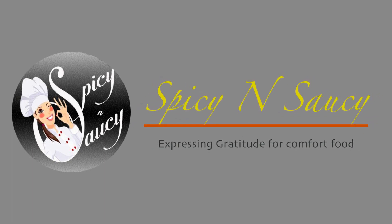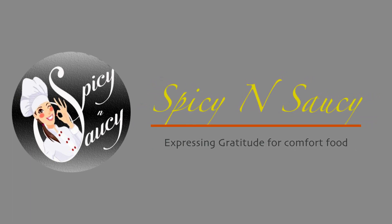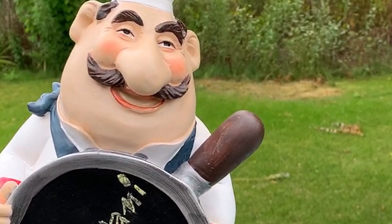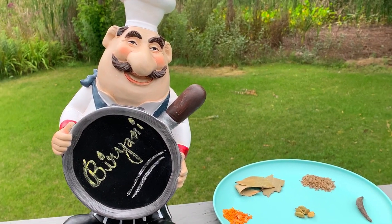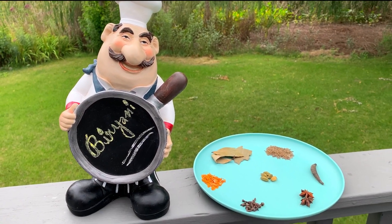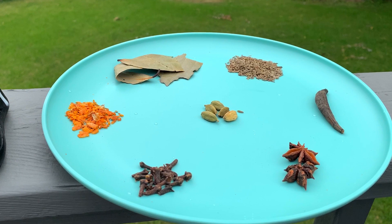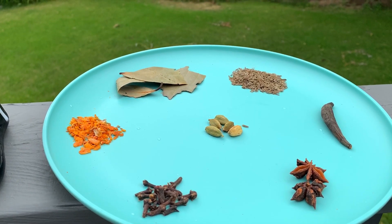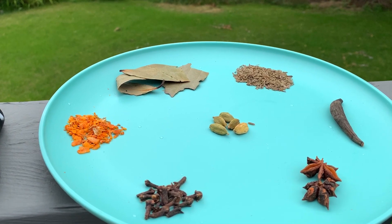Hello everyone, welcome once again to my channel Spicy and Saucy. This week we have brought you one pot chicken biryani in 35 minutes. Yes, just 35 minutes with the same traditional authenticity and flavors intact. So what's the delay? Hang on tight to witness this in the next few minutes.